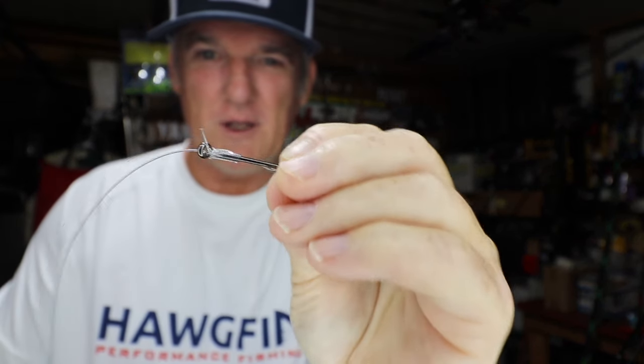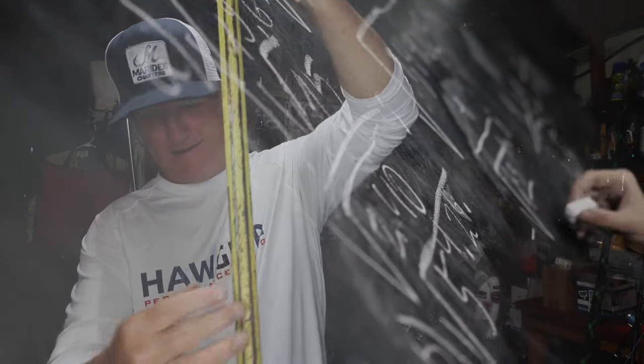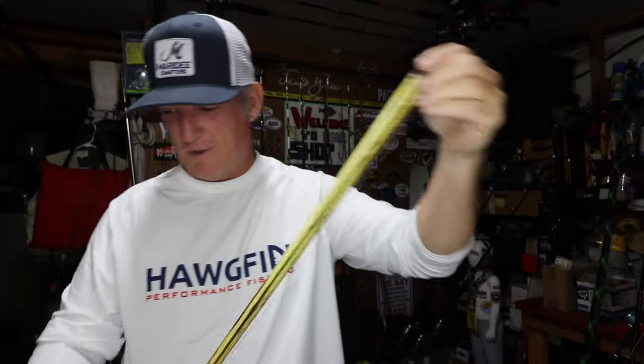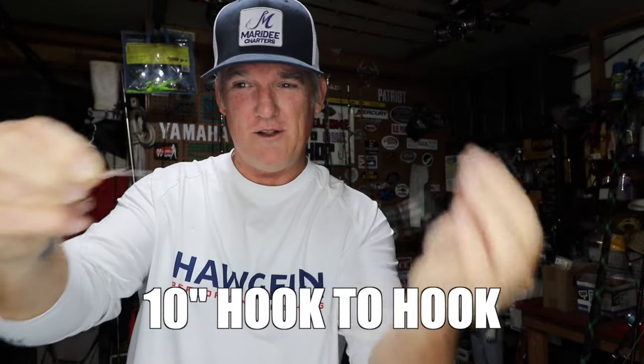Now we're going to take this and just give it a trim, leaving a tag. I usually do this by eye, but I'll use a tape measure to make things simple. We're cutting it at 20 inches. So we've got one hook on with 20 inches of line, and we're going to the second hook. You could use Gamakatsu fours or fives — fives are fairly large, but these are for big fish. We'll snell the second hook the same way, with about 10 inches from this snell to the eye of the second hook. Now we have this snell hook to snell hook — they look like the yin and the yang, both snelled together.